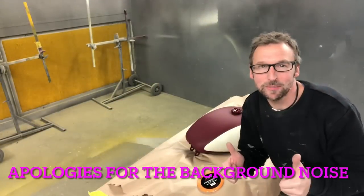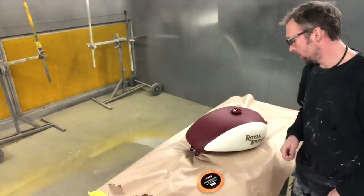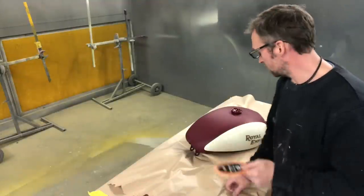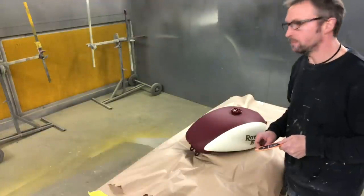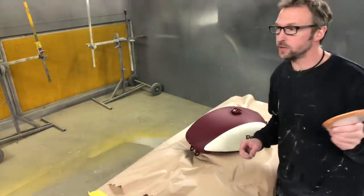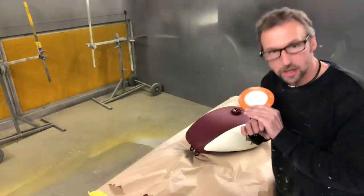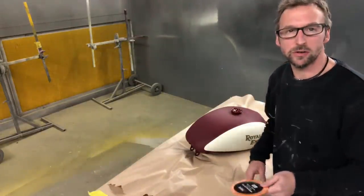How do you people? We're back in the workshop today — we're in the booth today. So yeah, we're just going to do the pinstripe on this tank, the last bit, hopefully fingers crossed. Like the other video, I'm going to try and keep the waffle really, really low and minimal. Yeah, I'm just going to get on and do it.